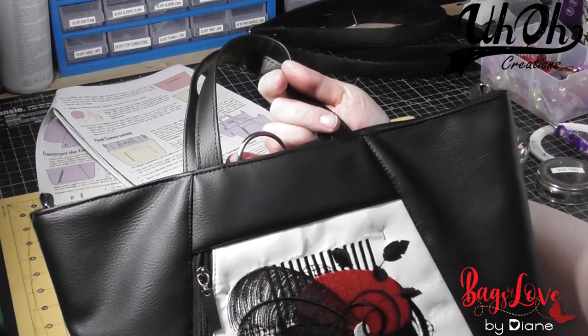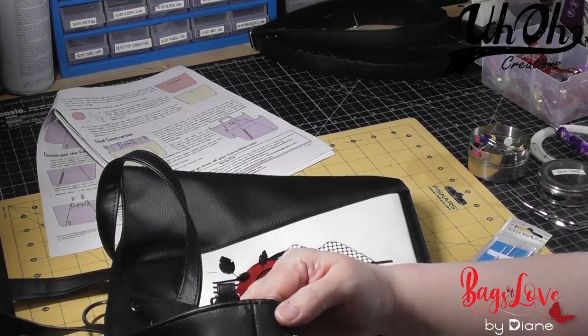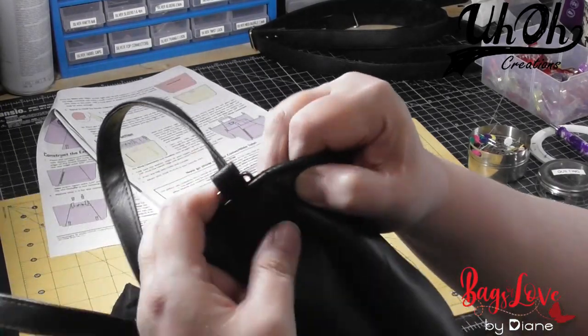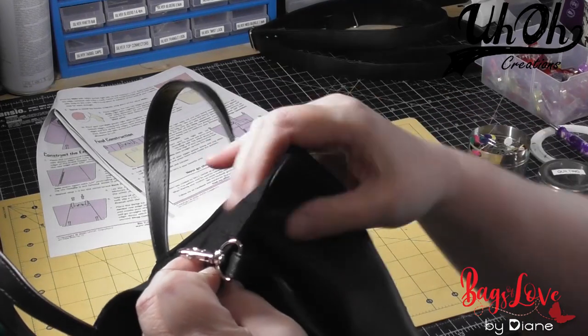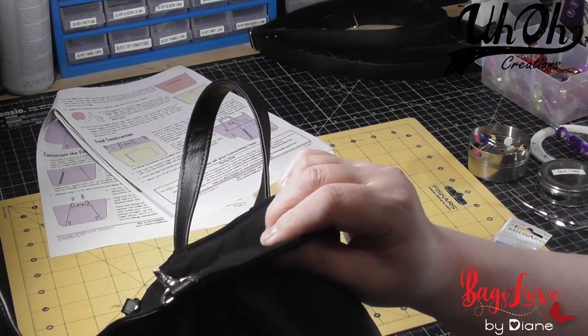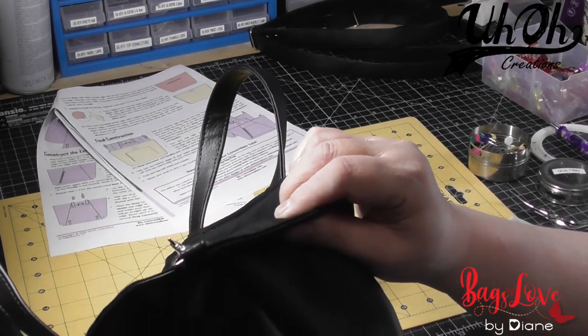I've topstitched the bag, but because it is vinyl I didn't back-stitch. What I do is leave long threads, then use my leather needle to send these top threads through to the back, tie them off, and then slip along inside to hide the threads.